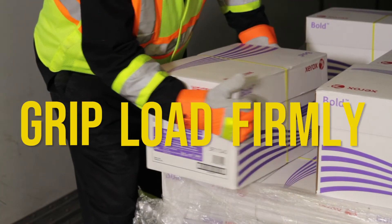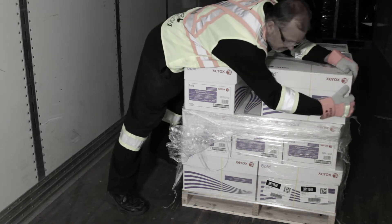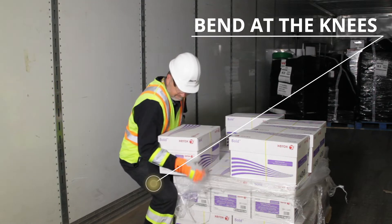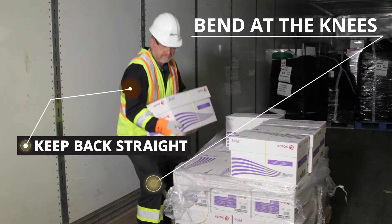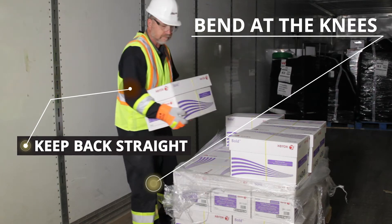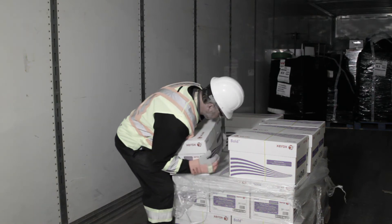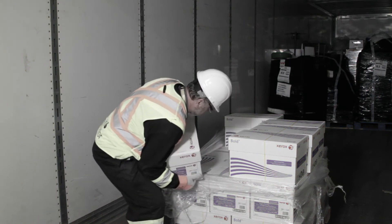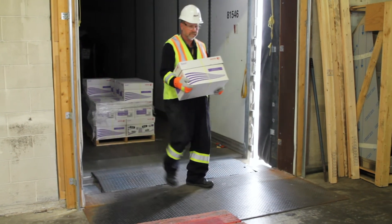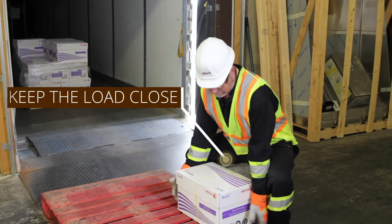Grip the load firmly using your whole hand. Do not reach over an obstacle to lift the load — move whatever is in your way. Squat down, bending your knees to the load. Keep your back straight to ensure your spine is upright. Use smooth motions and hold the load close to your body. Do not twist your body or bend your back sideways to move the load. Maintain the natural curves of the spine as you move through the lift, keeping your back straight and bending at the knees.